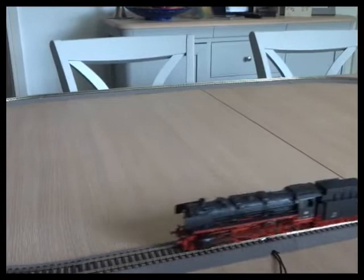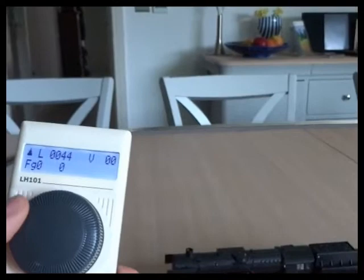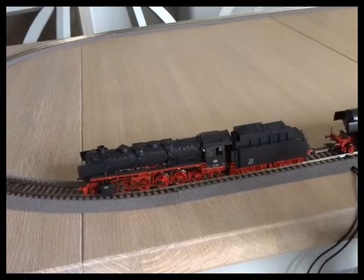Start braking the second loco and brake down the first loco as well. It would be much easier with two throttles. I'm going to do the same procedure with the mid speed, so I'll get up to speed step 14.